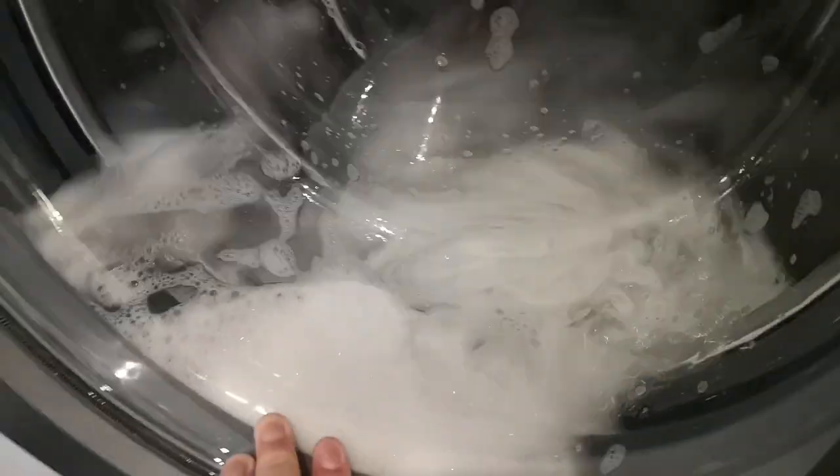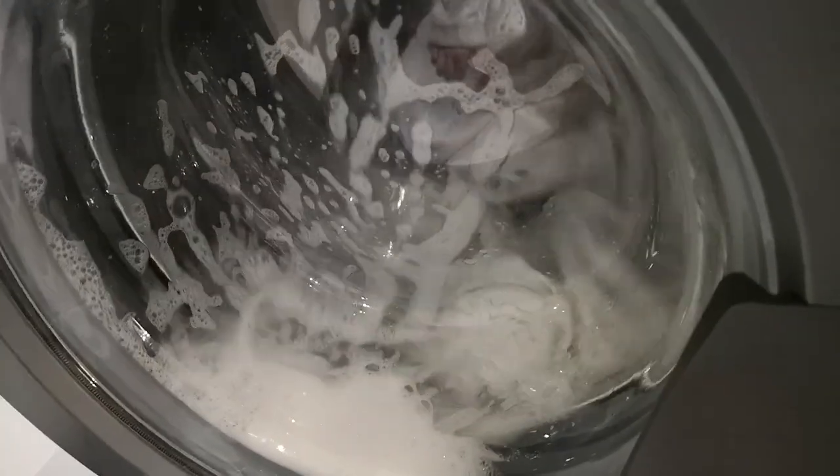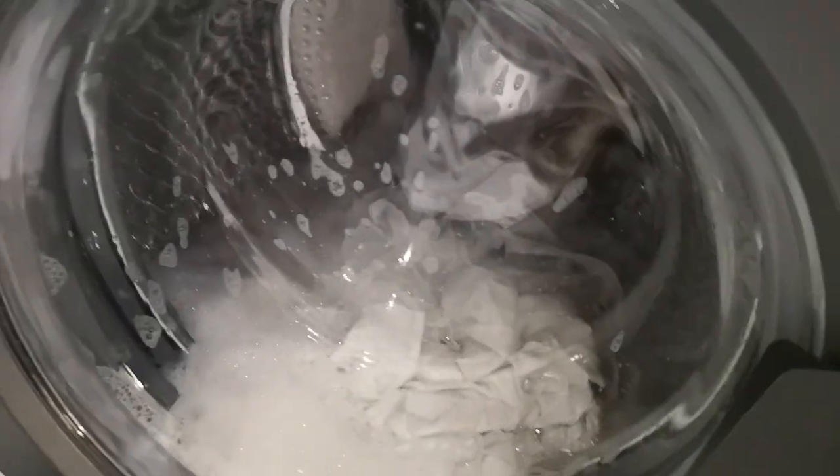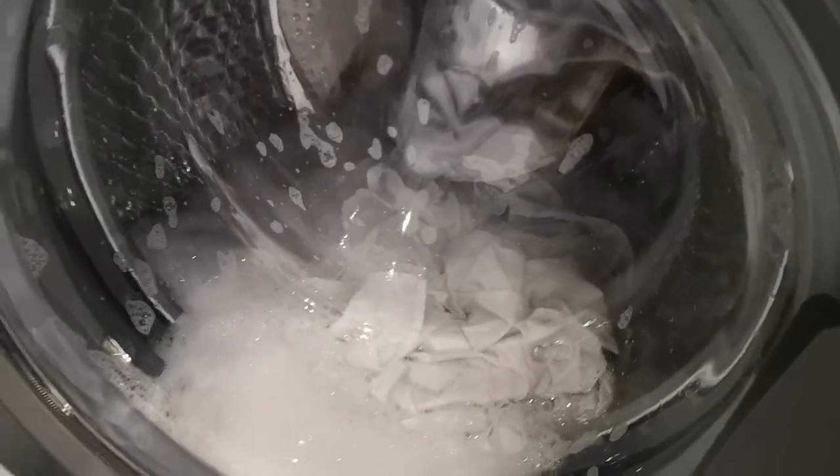That's literally all that's in there. In the next video I will do the door tab glitch, and if Bosch lad sees it, let me know if it has worked.